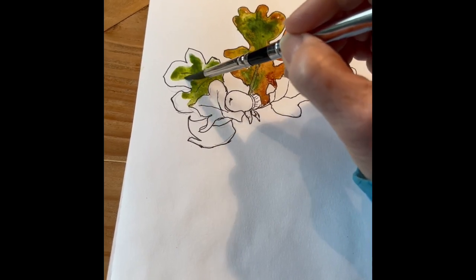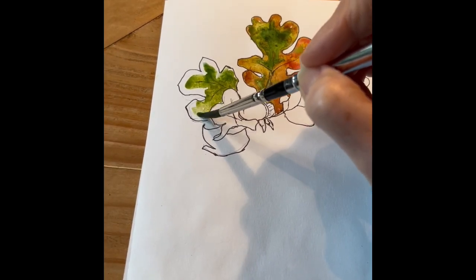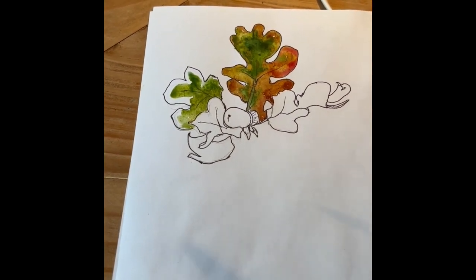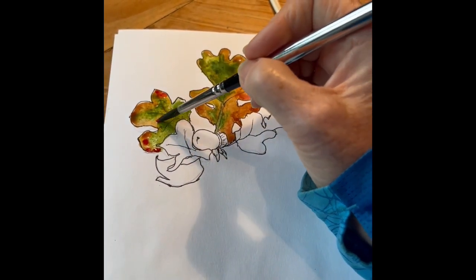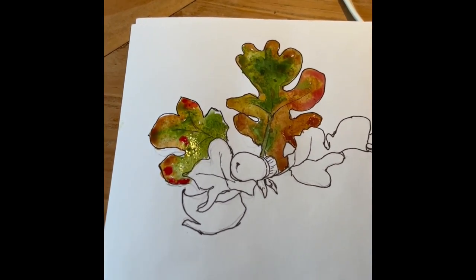While I was waiting for the tree branches to dry before starting the leaves, on the other side of the page I took some of the leaves and acorns I found on the ground and used them to draw and paint on my other page. It's nice to have some decorations for your journaling page, and it gives you something to do while you wait for the paint to dry.